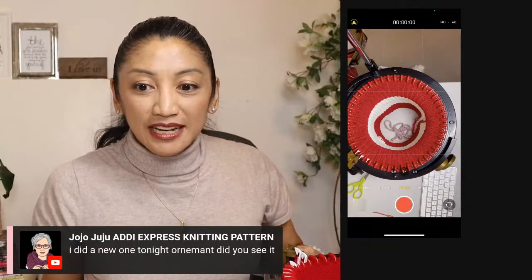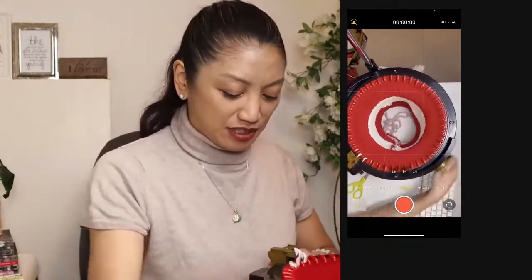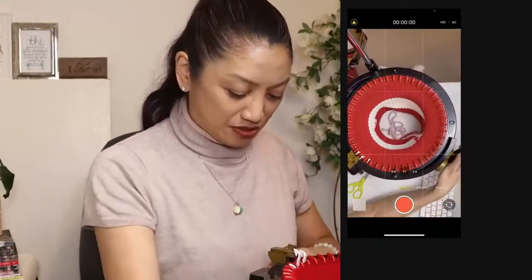I did a new ornament tonight — was it the red one? Oh my gosh, so cute. And I saw the Santa Claus one, that was super cute too.